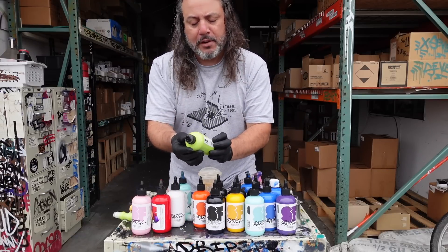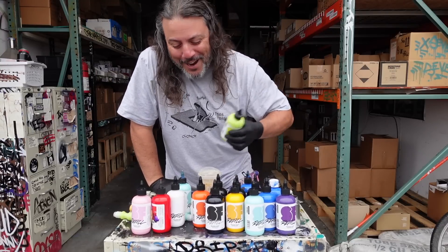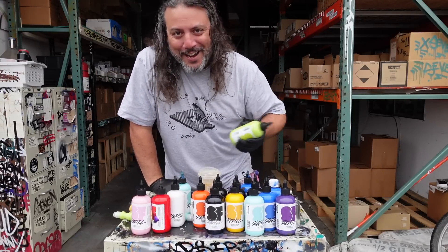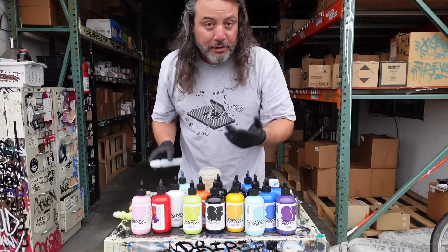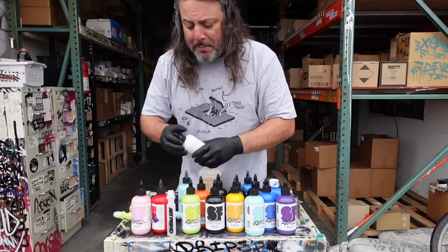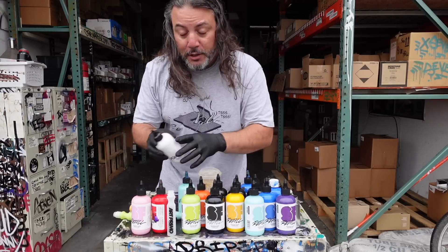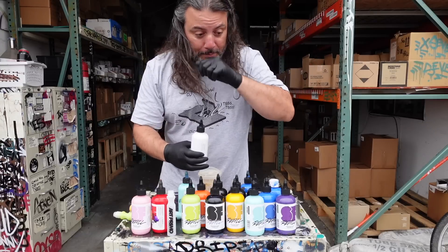Available in a nice 8-ounce bottle — American sizing, 8 ounces of love. These inks can be intermixed, so say you got a mop right here and we'll start mixing some stuff up because it's fun to do. One thing I do want to mention is before you shake this, make sure your cap is on tight.